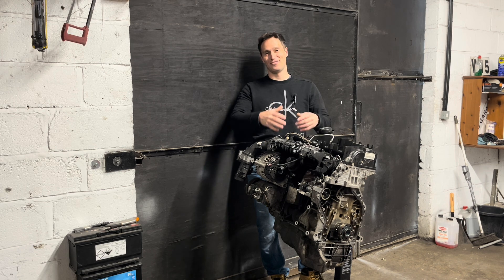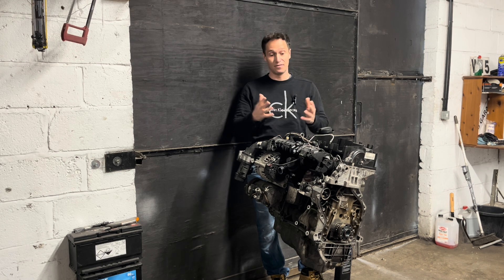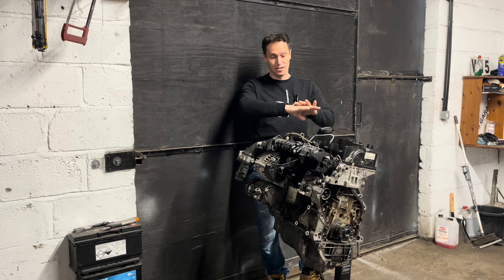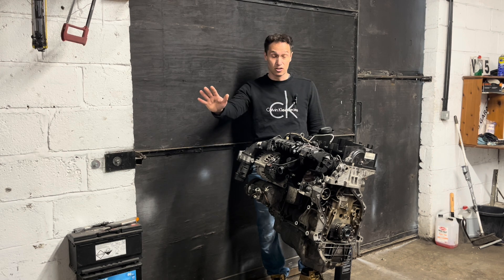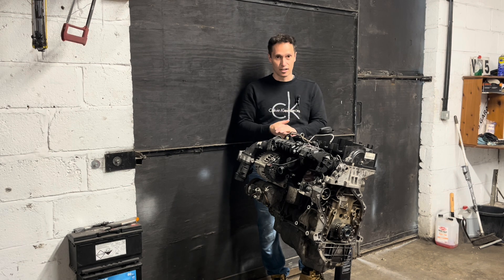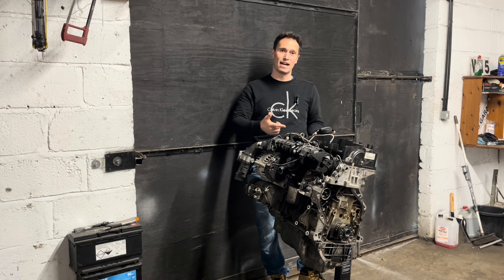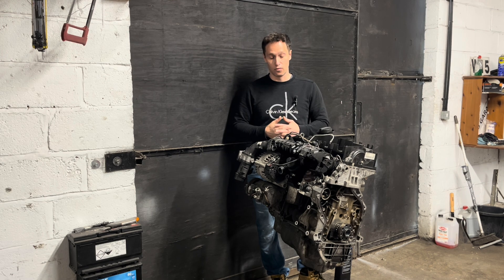I will remove the crankshaft and take it to the engine specialist shop. Let's see what they have to say about it — if it's saveable or if I need a new crankshaft — and we will go from there. The engine is filled with metal particles, the oil filter too. It was knocking badly before I removed it, but it was running, so it's not seized. Today I will remove the crankshaft, put it in my car and take it to the engine specialist shop. If they can grind it, I'll go oversize bearing and hopefully it will work.